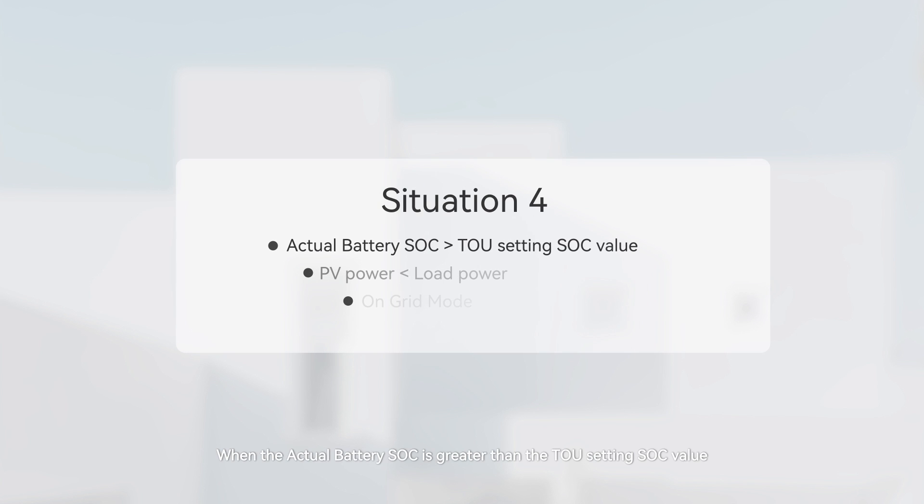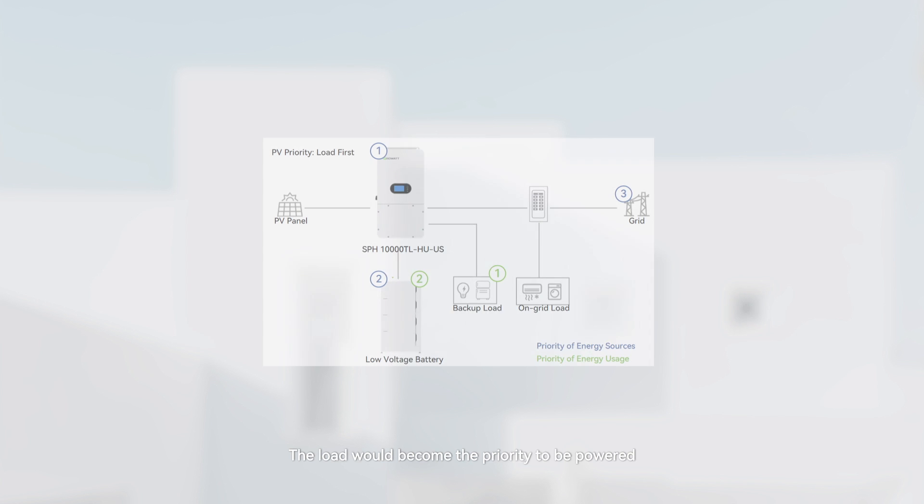Situation 4: When the actual battery SOC is greater than the TOU setting SOC value, the PV power is lower than the load power, and it is on-grid mode. The load becomes the priority to be powered, and the battery is discharged as a backup. The priority of energy resources is PV, battery, then grid. The battery discharge power is the TOU set point, and excess battery power is exported to the grid.